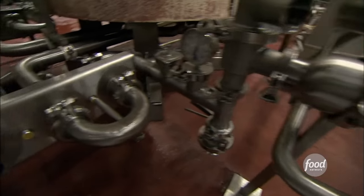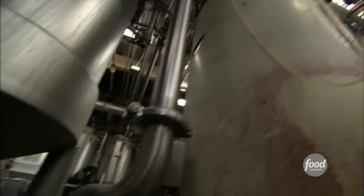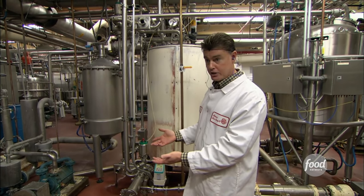Here they heat the mixture to 240 degrees Fahrenheit. Then it's put into a vacuum that cools it and removes much of the moisture. The next step would be to add any of the color, the flavor, the juice before we deposit it.